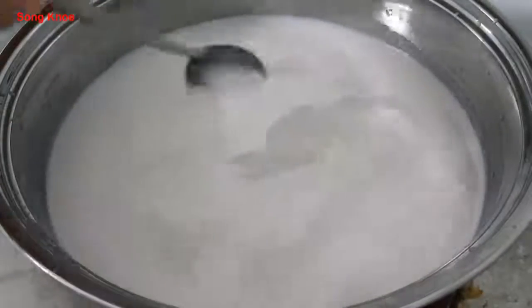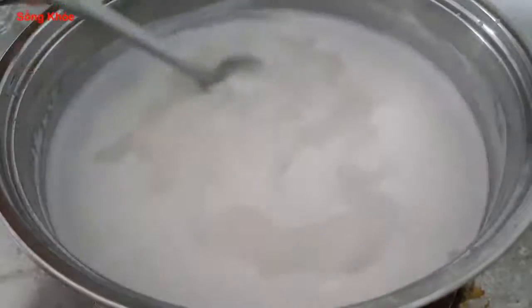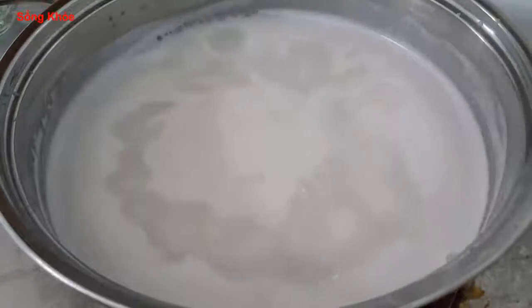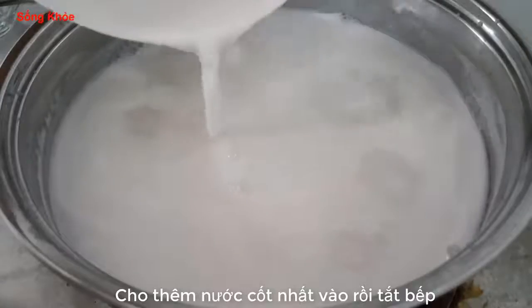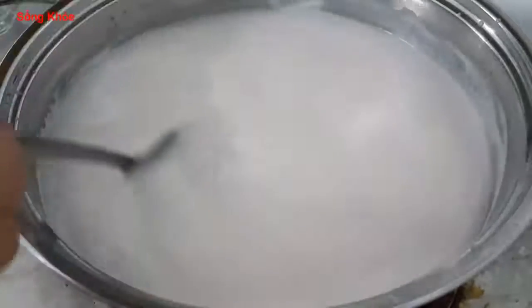I put a bowl out and fill it with water. The bowl is completely filled with water and ready for the next step.